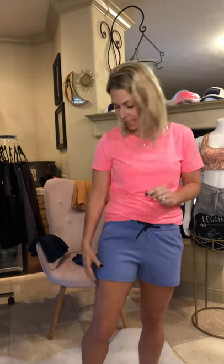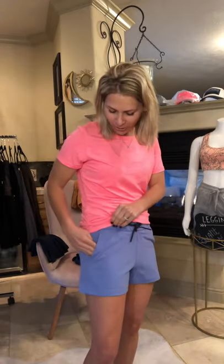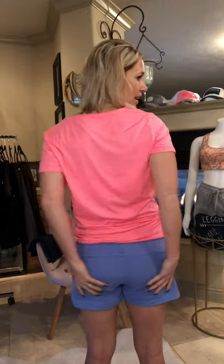The next shorts are the sky clubhouse shorts — fantastic and very dressy. Think fancy golf club kind of feeling. It's a thicker material. They come in just one color. Both Shannon and I sized down to an extra small, so just size down one on the sky clubhouse shorts. They have deep pockets, a drawstring, a nice waistband, and they cover quite a bit — I don't feel like I'm hanging out anywhere.